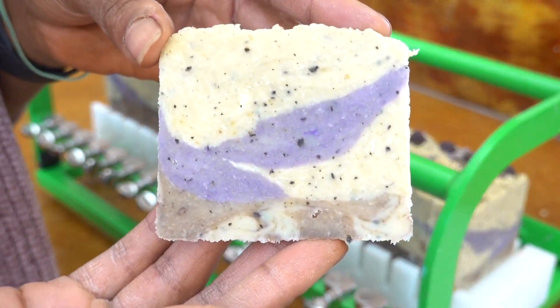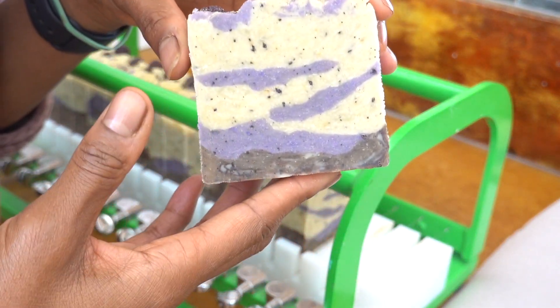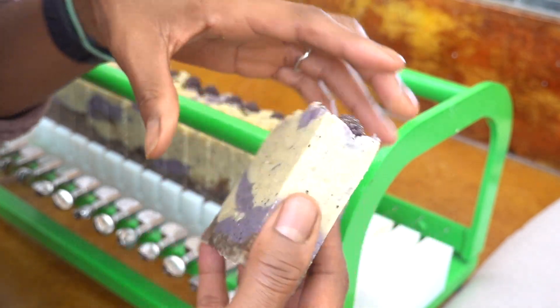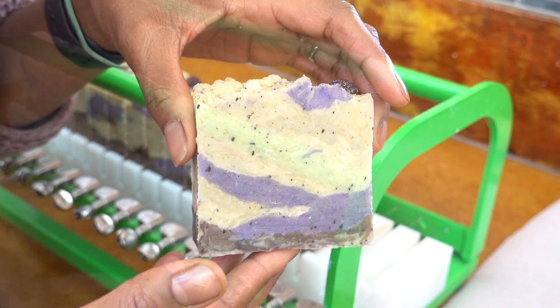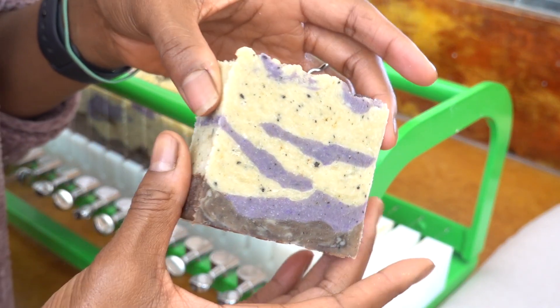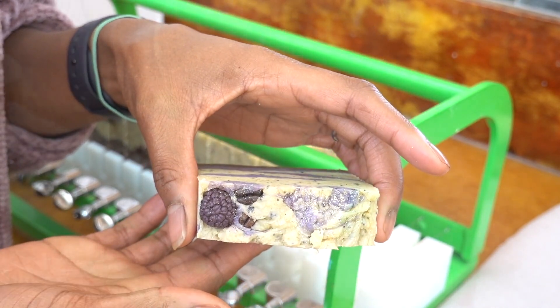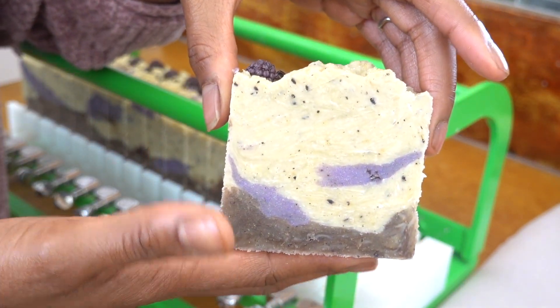Let me show you what it looks like — looks pretty neat. Stay tuned for the clip at the end where you can see these much better. Even as I'm editing this video, these soaps are so beautiful. They look hella rustic, and they do look muffinesque — as muffinesque as a bar of soap can get. I love them so much.